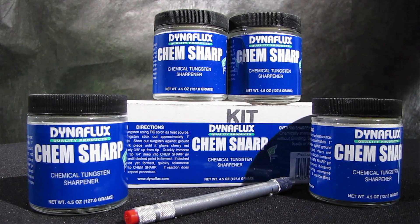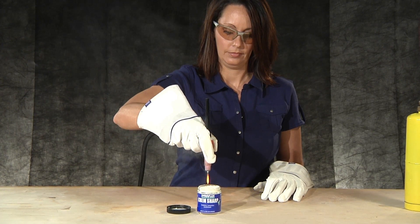Introducing ChemSharp, another revolutionary product from Dynaflux — a chemical compound for repointing your tungsten in less than a minute without having to leave your workstation.